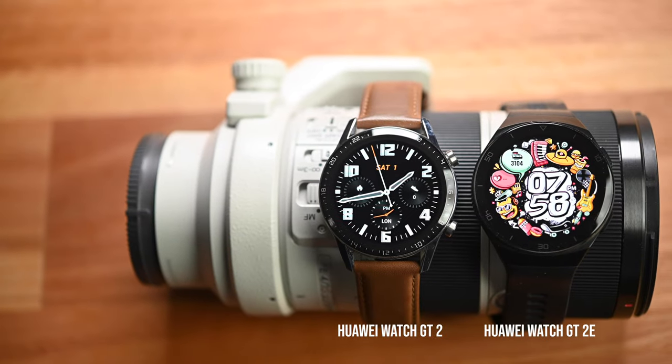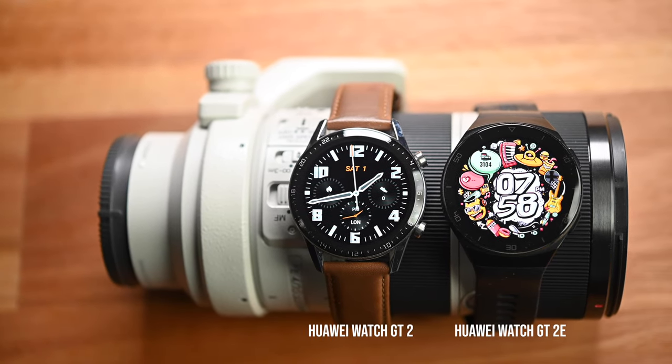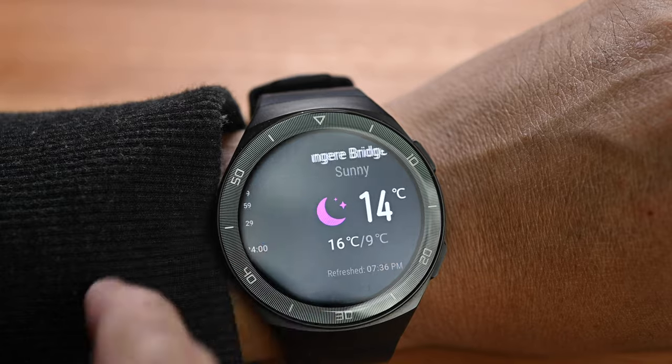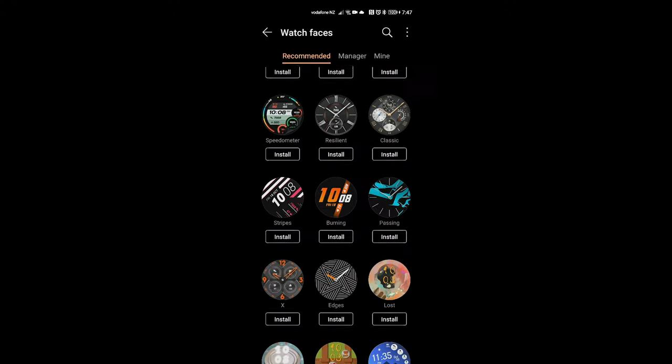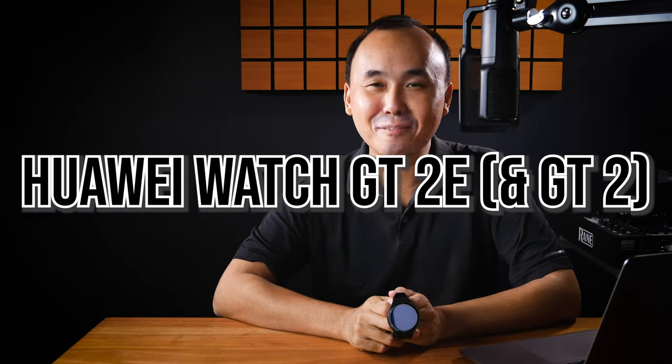In this video, we are going to have a look at the latest Huawei GT2E smartwatch. Kia ora, good morning everyone, Richard Wong here. Welcome back to the channel. Today we are going to have a look at the Huawei GT2E smartwatch.